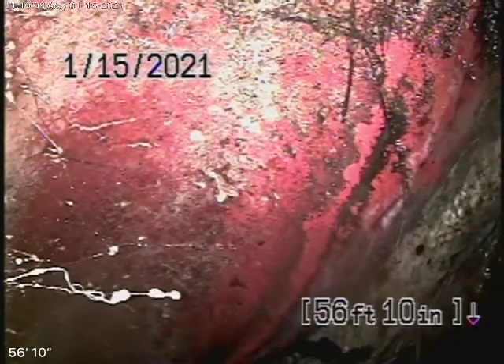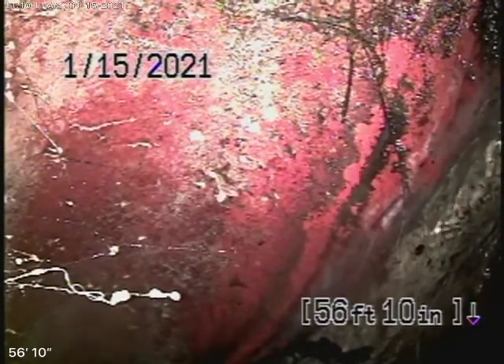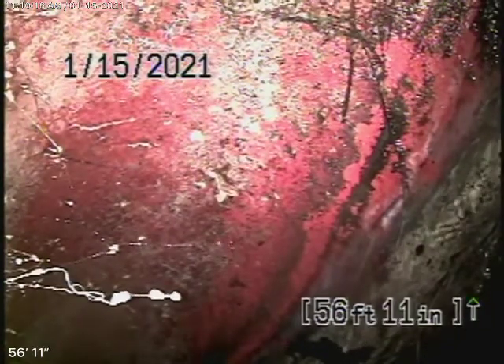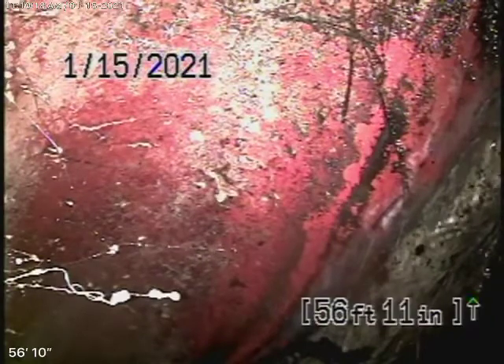Right now we have our camera in from a four-inch clean-out where the pipe exits the house. This is the only clean-out available to us and the only clean-out that we can inspect the line from.